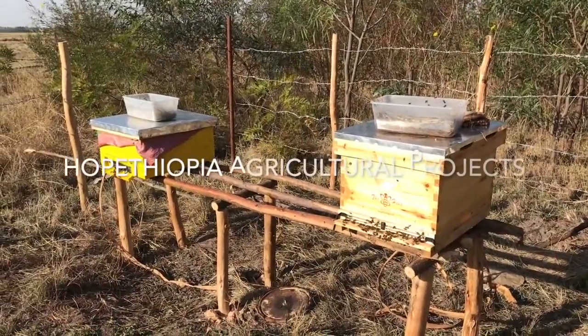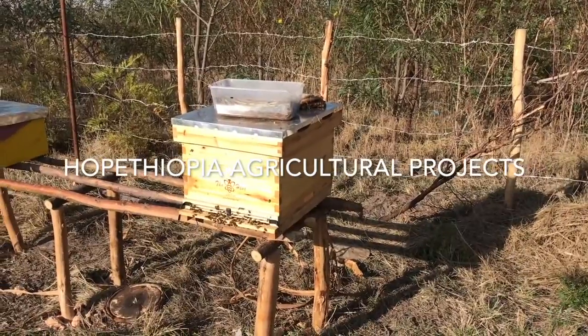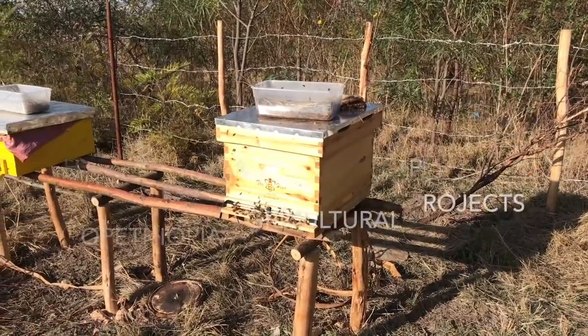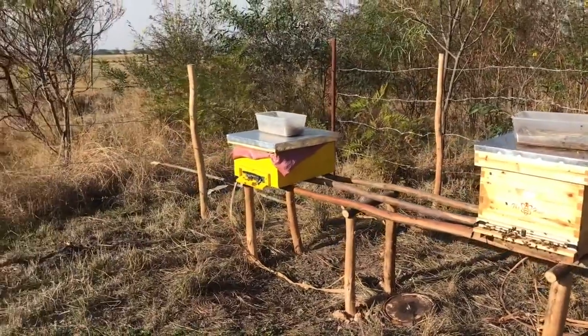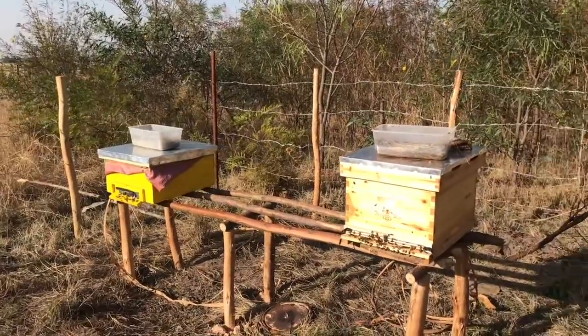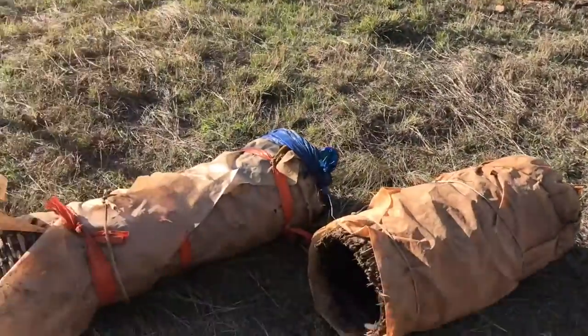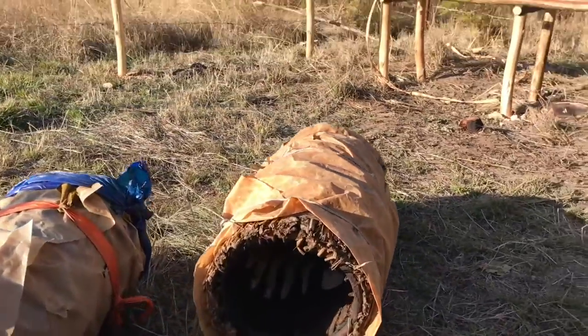Here are a couple of our new hives. We've got the cab hive going that we just put bees in a couple of days ago from Rwanda, and then we've got the Ethiopian traditional hive — that's a slightly different design. Both of these we actually introduced the bees from these cultural baskets you see here.